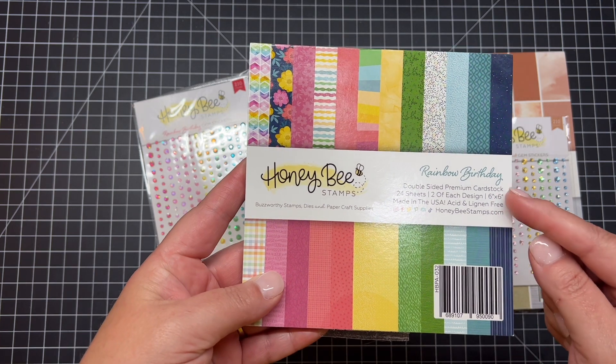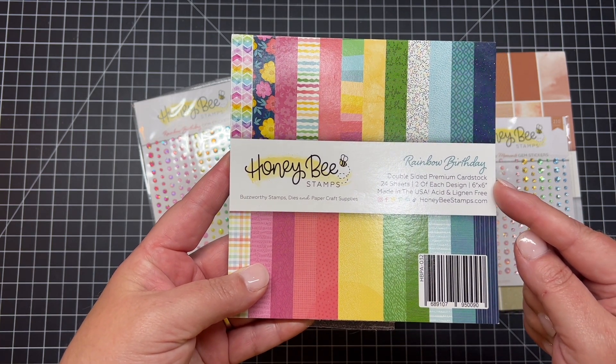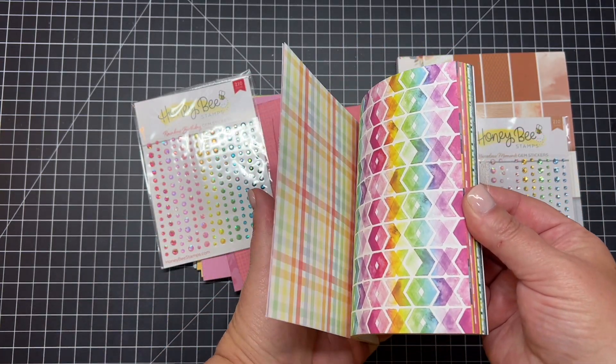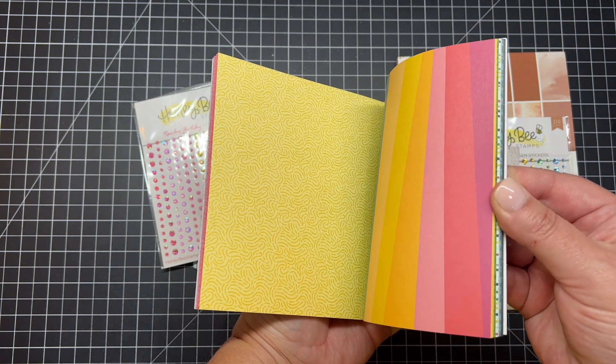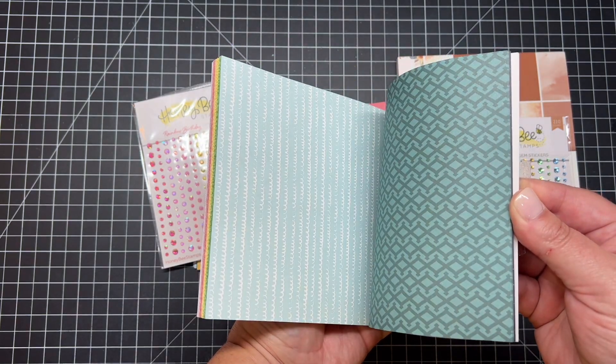All the information is on the front of those pads on the cover sheet. You can see there are 24 sheets of paper — they're double-sided, so there are two of each pattern. If I do a flip-through here, you can see all those amazing colors and patterns.